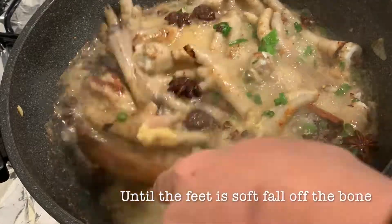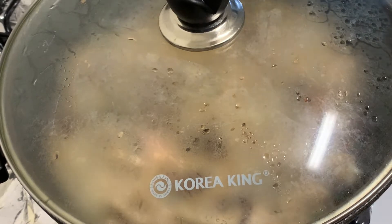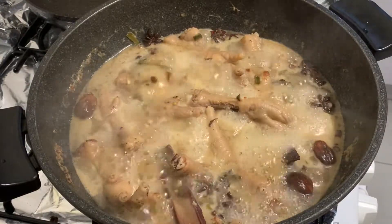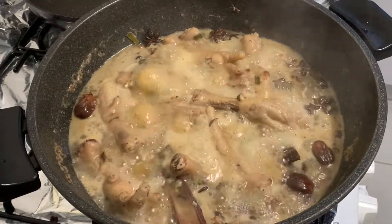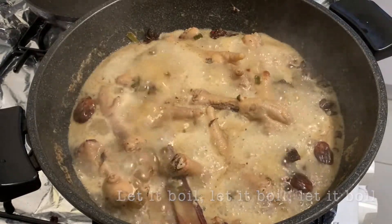Cover it and let it continue to boil. You can also stir it from time to time so the chicken feet cook evenly. You can see the broth has reduced a little from the original level visible on the side of the pan, but we'll still let it keep boiling.